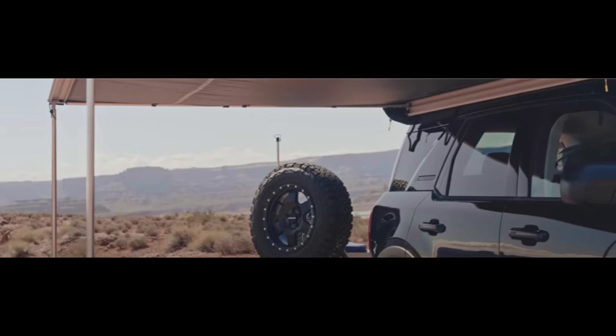4WP showcased the standard tent, which fits two people, on the build. Inside the cargo space, 4WP has added custom goodies like a fridge base and a rack — these will be made available for purchase. Accessories such as the shovel, recovery bag, and Smittybilt comp air tank are in stock now.